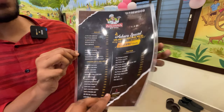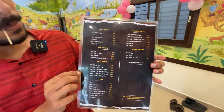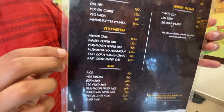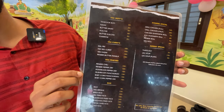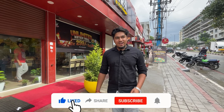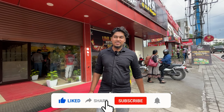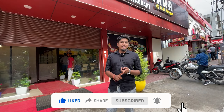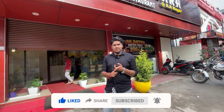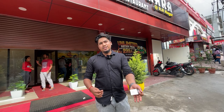There are vegetarian options available — veg biryani, veg fried rice, and other veg items. If you look at the menu, you will notice that there are veg items listed. The veg items are available for those who prefer vegetarian food.